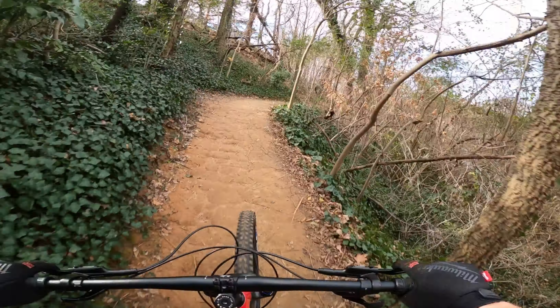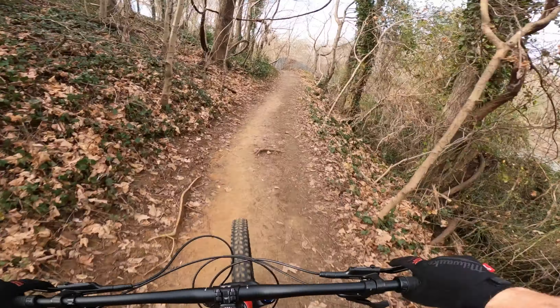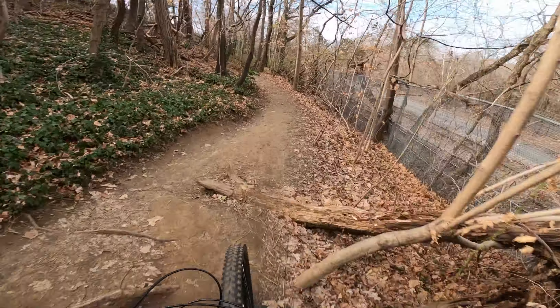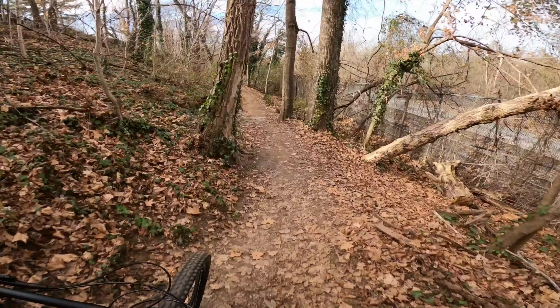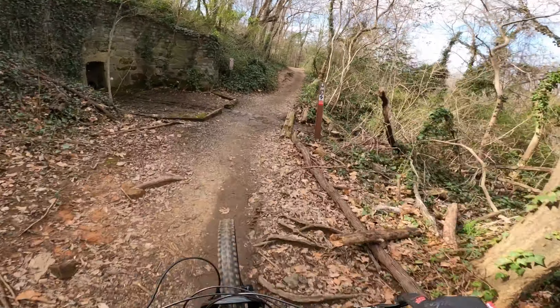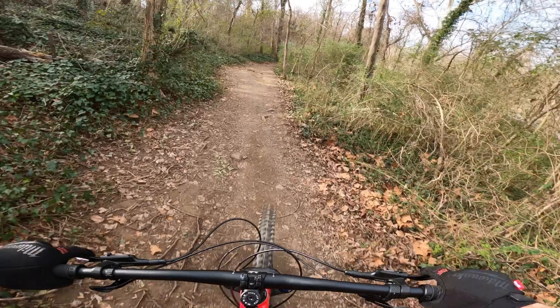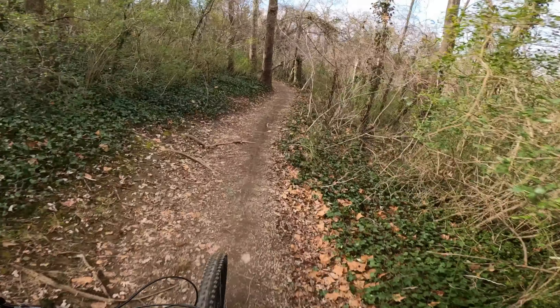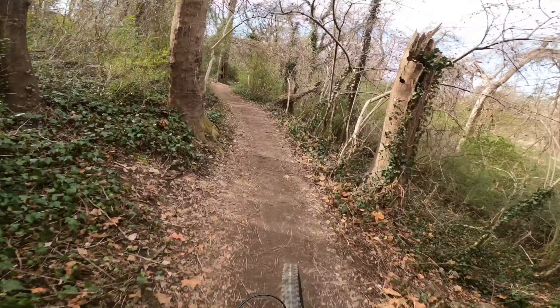One of the other things you access from the bars is the dropper post. This comes with a Trans-X dropper post — 150 millimeters of travel on the large size — and it works like it should. It has a nice shifter-style lever on the left hand. Compared to the Brand X dropper I'm used to, it feels like you have to put a little more weight into it to push it down. Someone will probably know if this is one where you can adjust the air pressure; if so, I might take a little PSI out. Either way it works just as you'd expect.